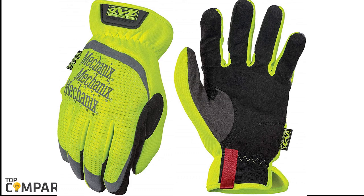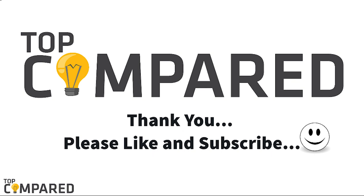After a lot of research, my choice is the Mechanics Wear Medium HiVis Fast Fit gloves. The pair of gloves is made with two-piece material bunching for maximum control, and elastic cuffs provide a secure fit. I have attached the product links in the description box below. Please like and share the video if you find it informative, and subscribe to our channel to get more videos from us.